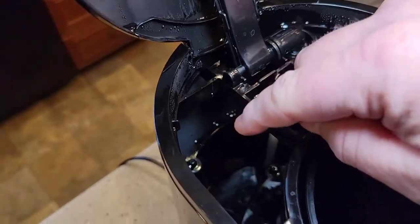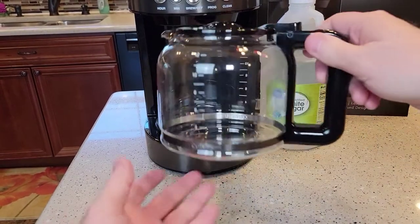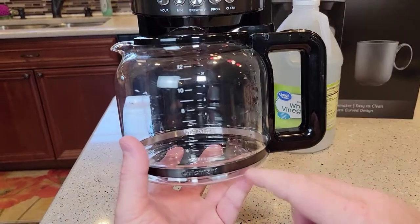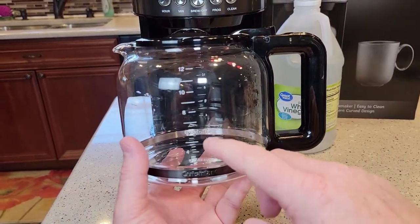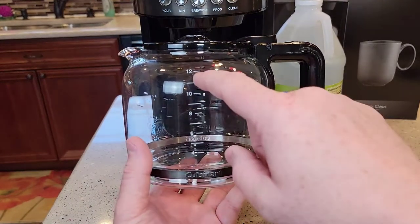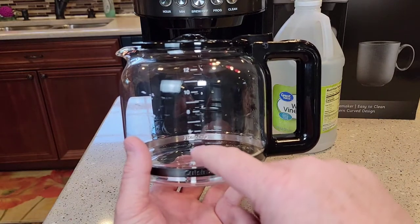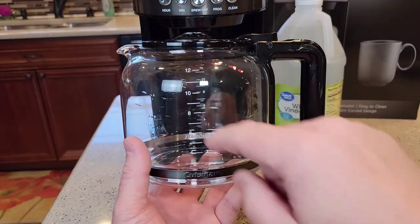We're going to be putting the vinegar and water right in the back. The manufacturer's instructions say one-third vinegar, two-thirds water. So I'm going to fill it all the way up to the 12-cup mark, but I'm going to fill it up to the 4 mark with vinegar and then from the 4 to the 12 with just fresh water.